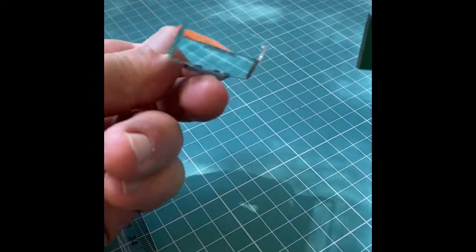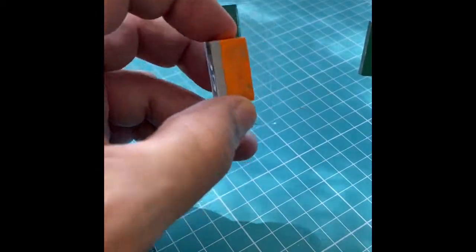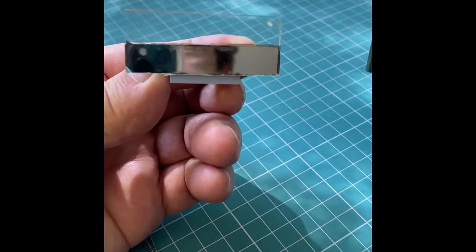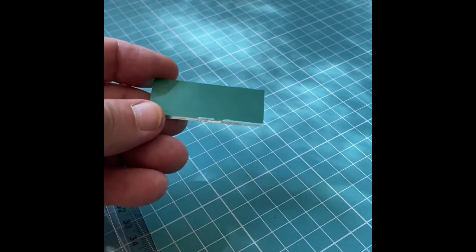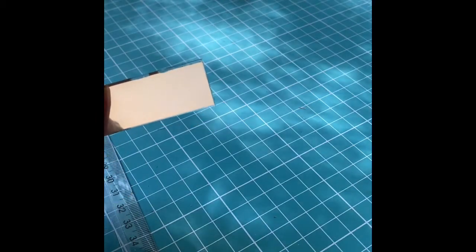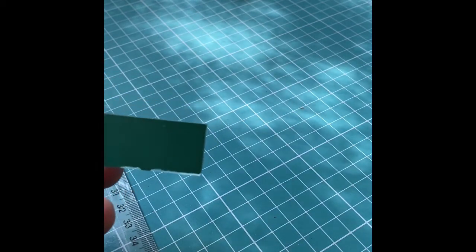The final product is this. This is mounted with Lego pieces and this is the half silvered mirror when it's finished. This piece here is a three millimeter thick glass, two by five centimeters.